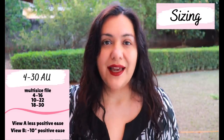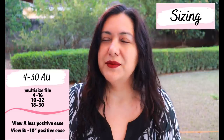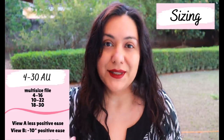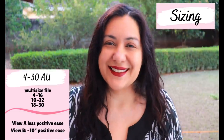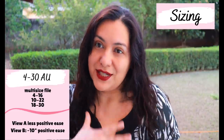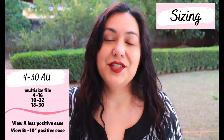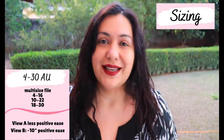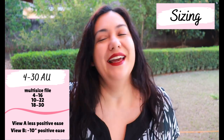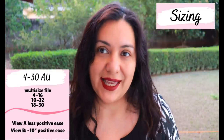When you look at the sizing, this one comes in sizes 4 to 30. I bought a multi-size option from sizes 4 to 16. You can choose other size ranges - from 10 to 22 and from 18 to 30. View A didn't have as much positive ease as View B. Looking at the size chart, for my body measurements compared to the finished garment measurements - if I had chosen my body size, which at the moment is a 14 and a 16 at the hips - I would have ended up with about 10 inches of positive ease at the bust and 10 inches at the hips. That is an extreme amount; I don't want that much positive ease ever.